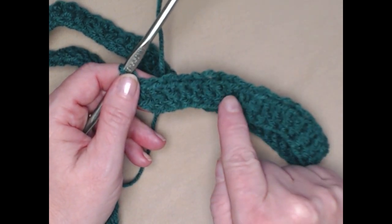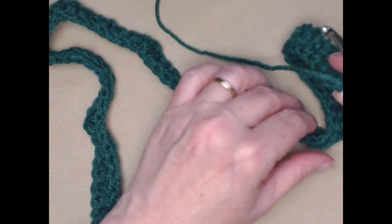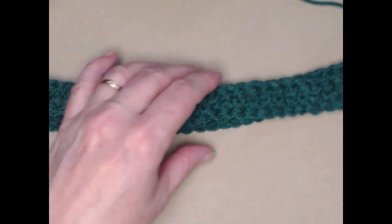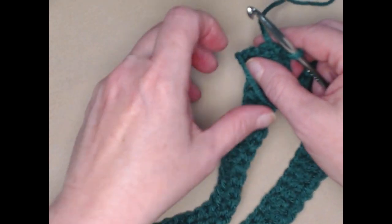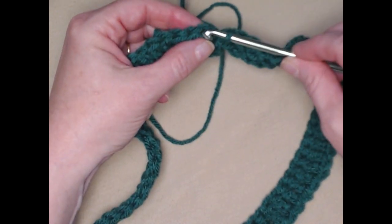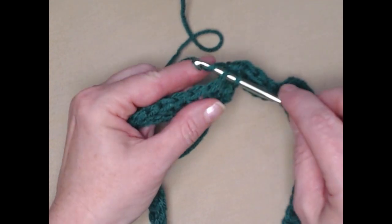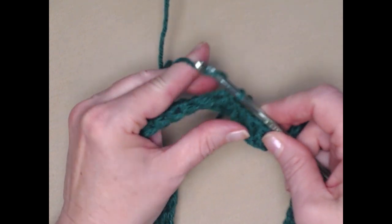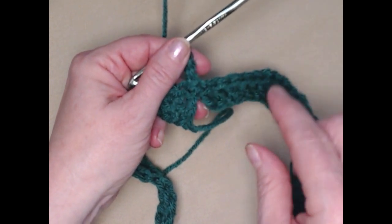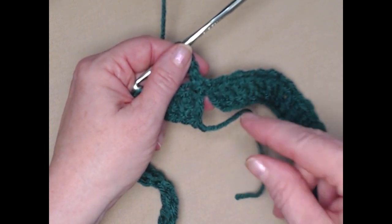I have stitched my 84 foundation double crochet stitches and now we're going to join this in a circle. You want to be very careful that it's not twisted or you'll have a twist in your cowl. We're going to put the two ends together, join to that chain three with a slip stitch, and chain three. You'll have a small opening right there and I'll show you how to close that with this tail when we get finished.